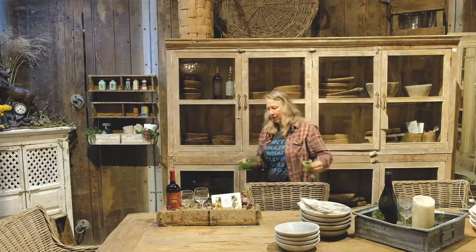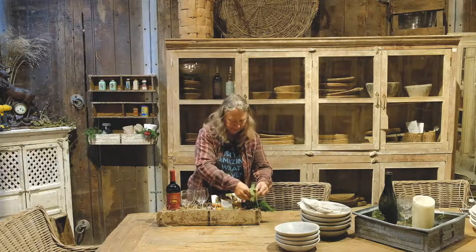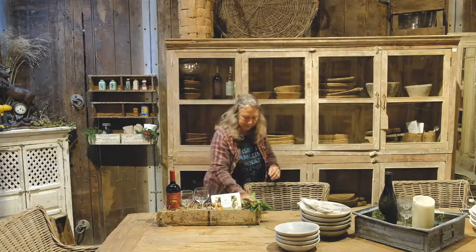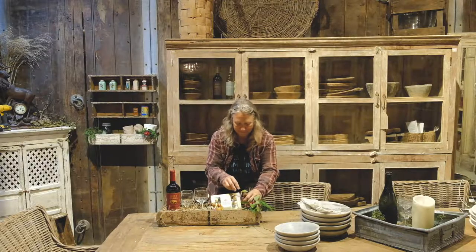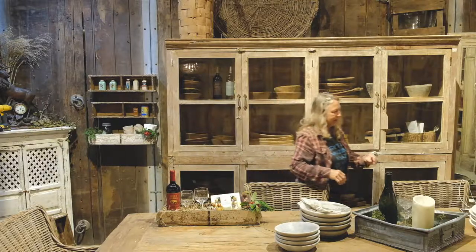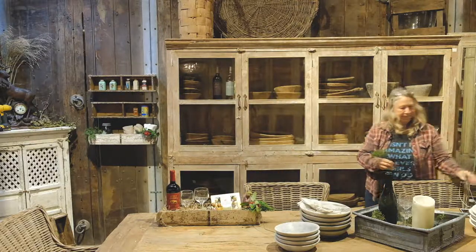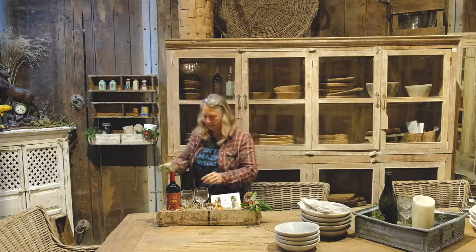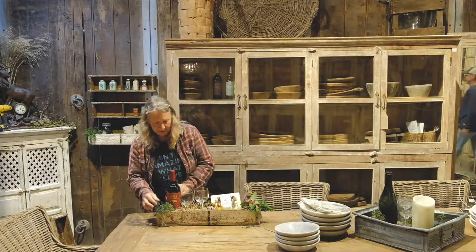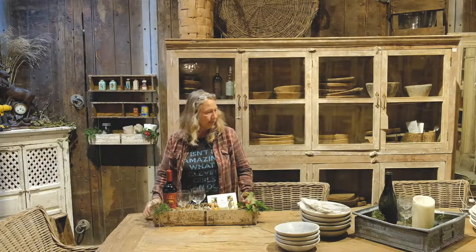And of course you've got to have the cedar and the berries. Let's see if we can get them to stay. Just add some more cedar, a little on this side maybe. And there you have it — a wonderful gift basket for any friend and any occasion.